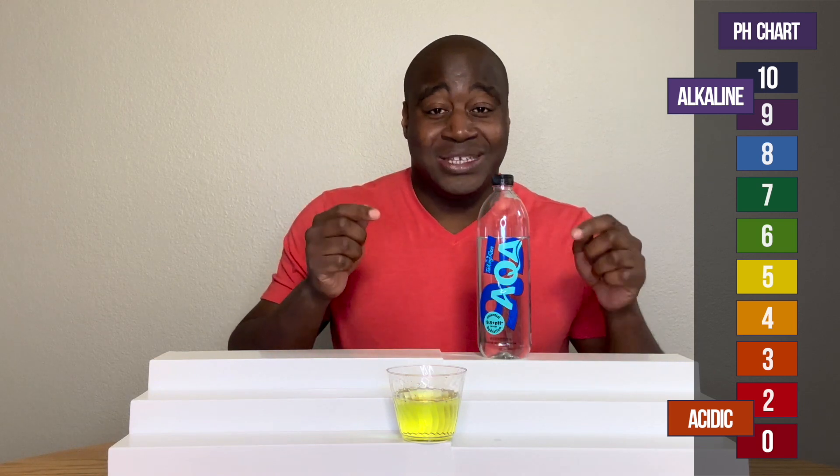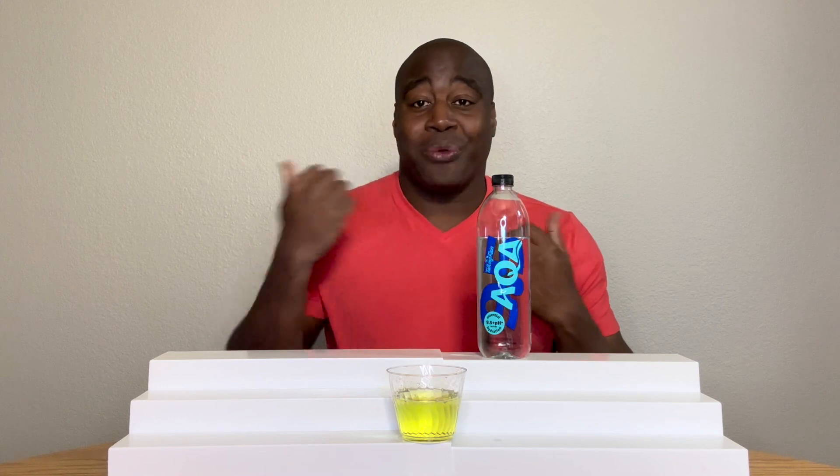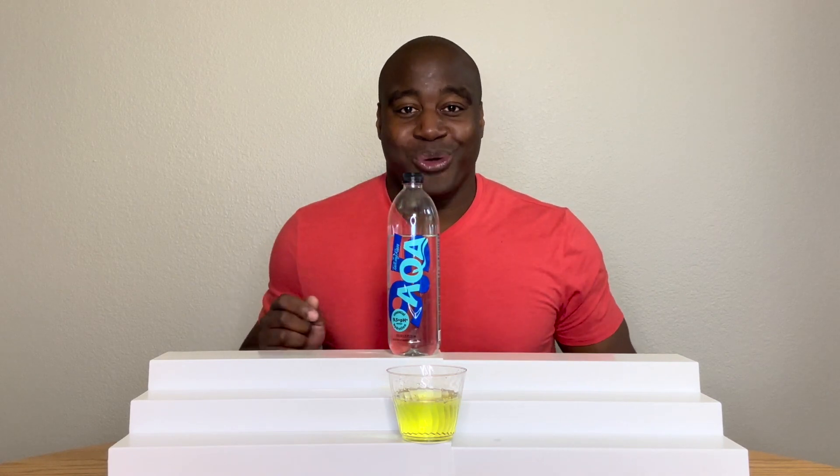And you've got to see the full review on this. Check it out — it's either to the left or to the right of me, it's somewhere. Check out the full review on this. You're going to absolutely love it. Thank you for watching this video and I'll see you over there real soon.